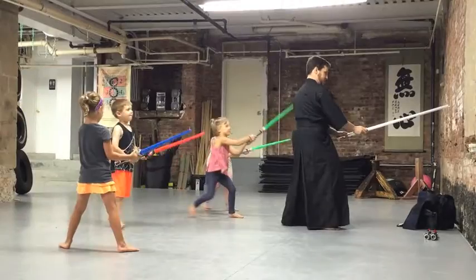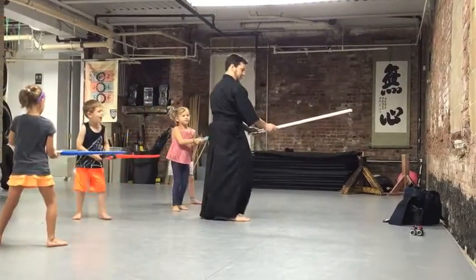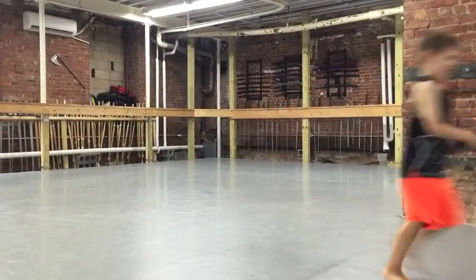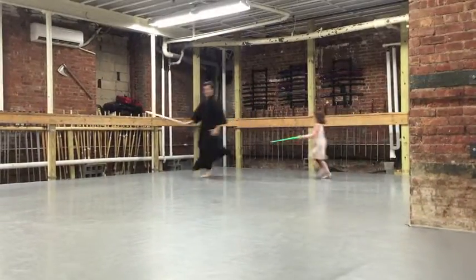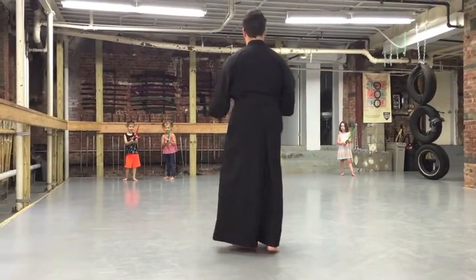Step forward, step forward, step back, step back, step forward, step back. Okay, freeze! Freeze! Where's your saber point? This way. Good. Ready.